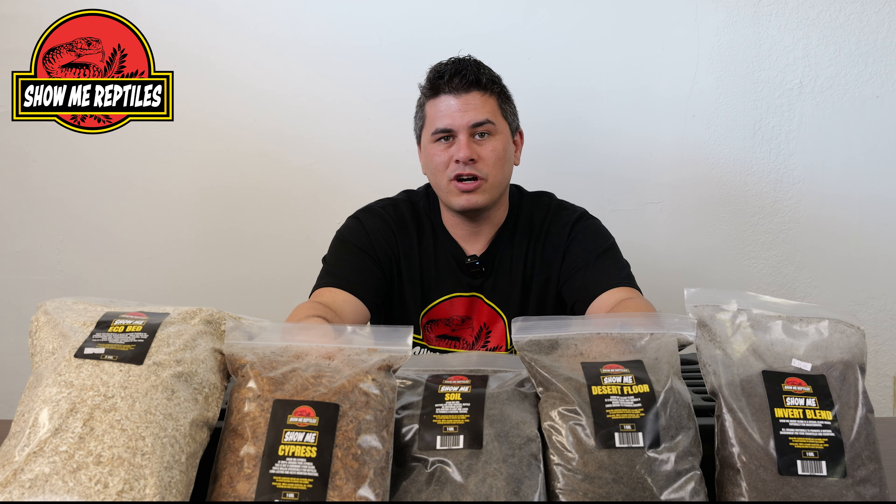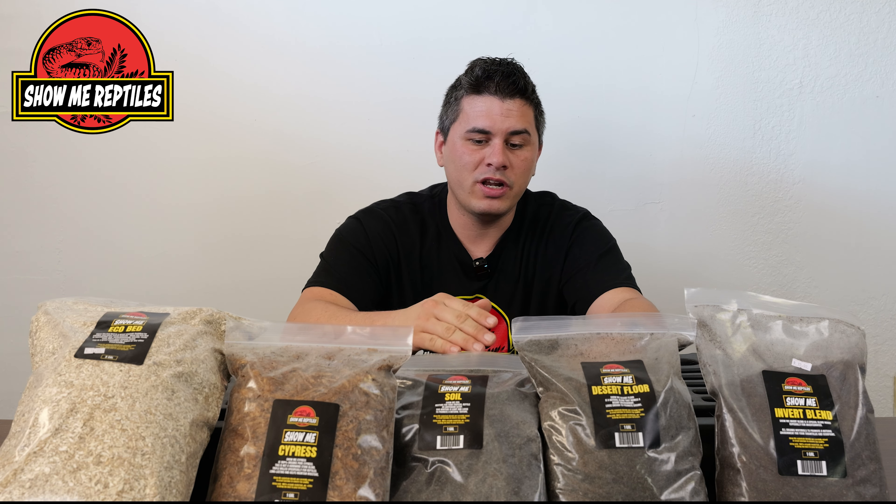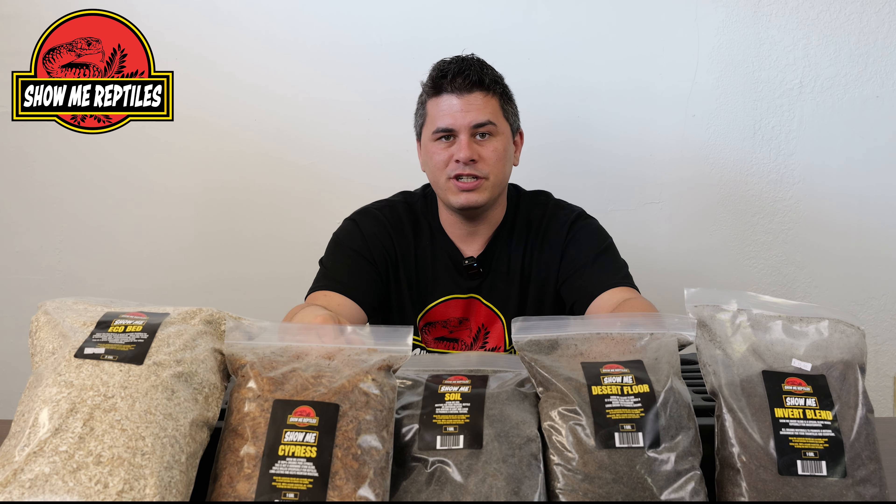Hi guys, Scott here at Shelby Reptiles, here to talk to you guys today about dirt — specifically our substrates. We have our Shelby Reptiles blends of substrate, and we've got a ton of different benefits for those for different species. We're going to go over all that today in this video.